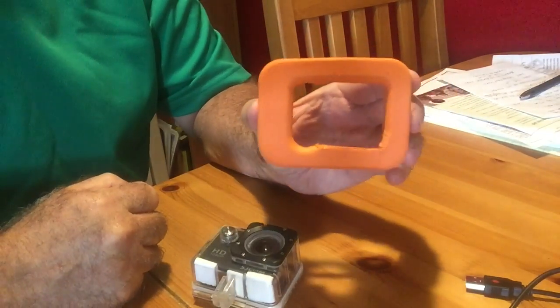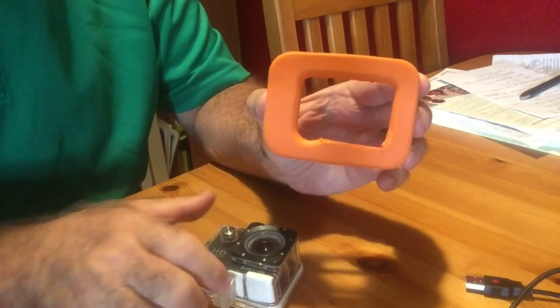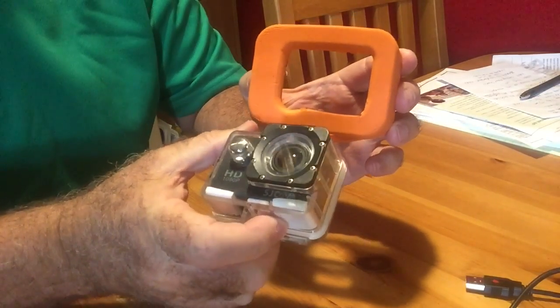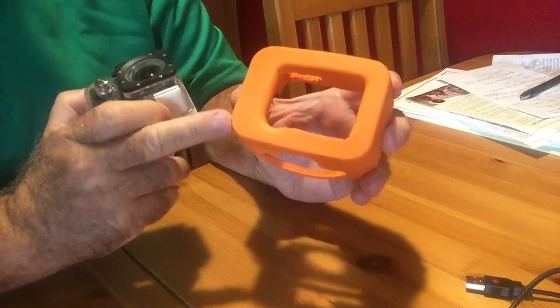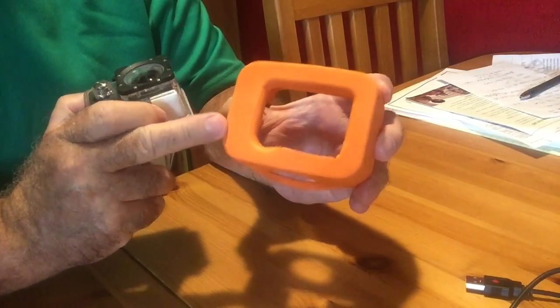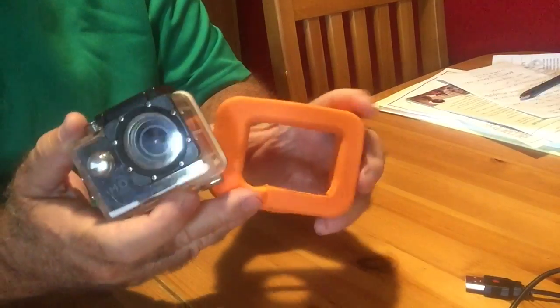We're adding a little protection to our camera, our sports adventure camera. This is called the SJ4000 — it looks just like the GoPro. We bought this flotation device online; I thought it would be a little more supple to fit around the camera and a little more perfect fitting.